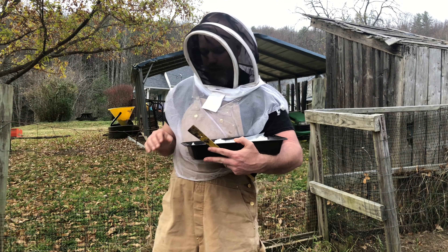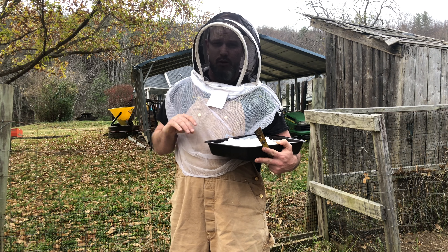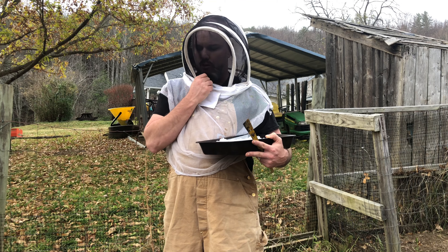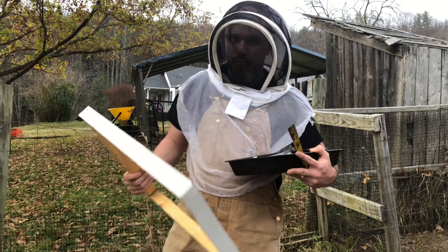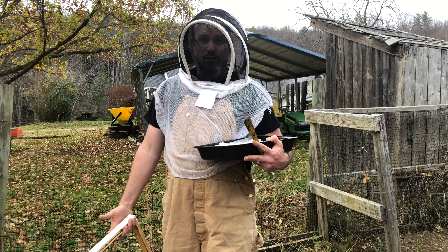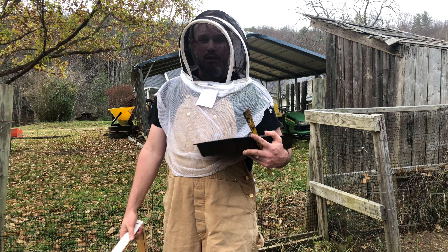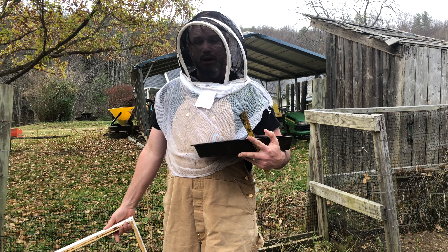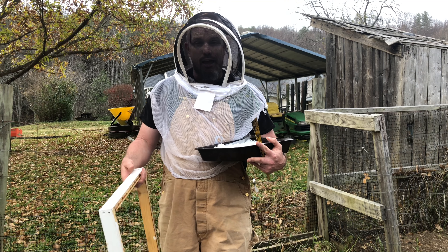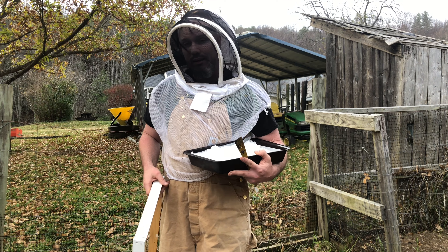We are in the bee yard and we are going to add our sugar candy. I do have a quilt box or two that I'm going to be using, but I still need to build some more. I've got a video on quilt boxes if you want to learn more about them. Right now I'm just going to be using shims — I'm not really doing an inspection, just making sure my bees are there and throwing on the sugar candy. If I get a warm day in the next couple of weeks I might do a half-decent inspection. But right now it's getting late, so I'm just going to give them some extra sugar and at least know they have a backup plan if they use their honey this winter.